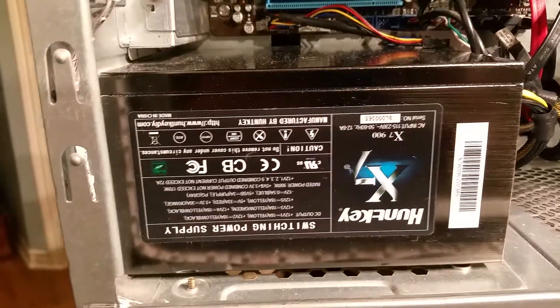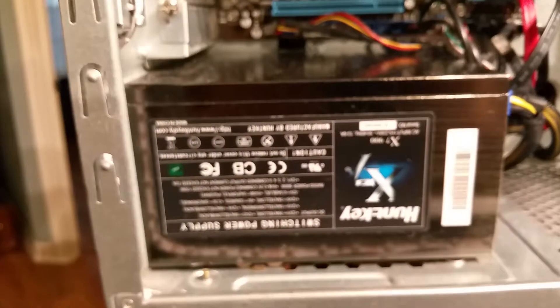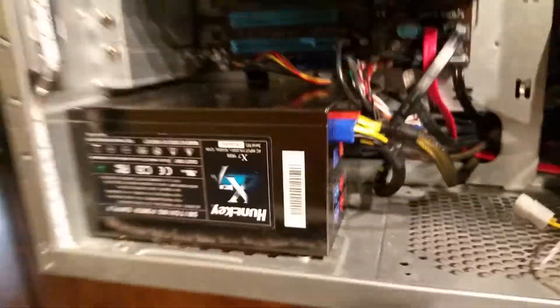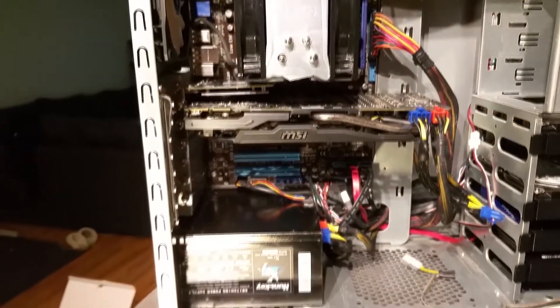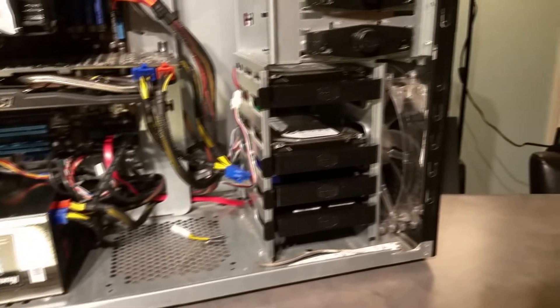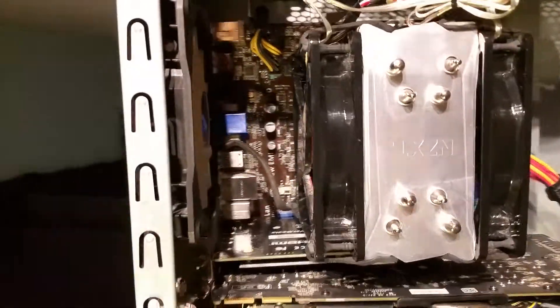For the power supply, I have a Huntkey 900 watt. I bought this when I first started the build, when I had no clue what was going on, about two or three years ago. Some might say it's overkill, but in some videos coming up shortly you'll see why it's not. It's a fairly good PSU which is fully modular, and the only thing I don't like is the multi-colored cables — they're ugly. Maybe someday I'll get some nice black cable mods to clean it up.